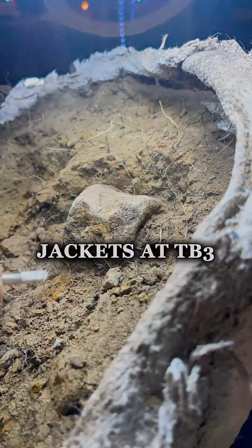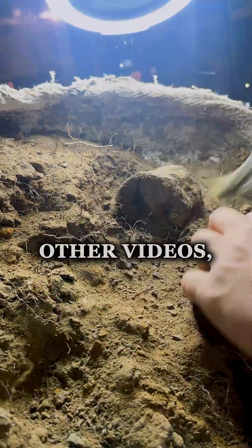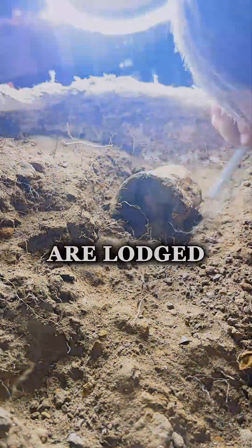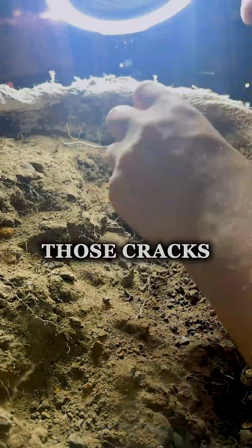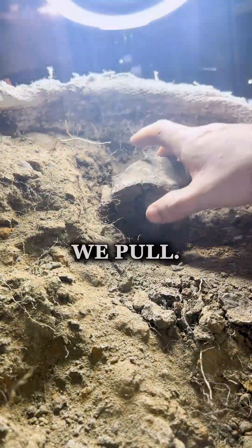Like other jackets at TB3, this one is full of roots, and as previously stated in other videos, we can't just pull those roots out. If those roots are lodged in between the cracks of that bone, that bone is gonna crumble, so we've got to be real careful in what we pull.